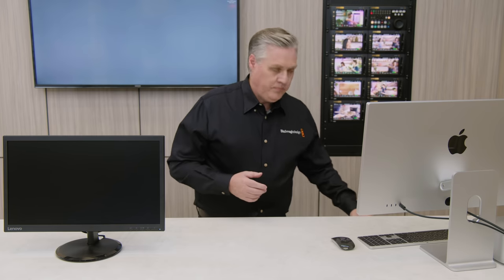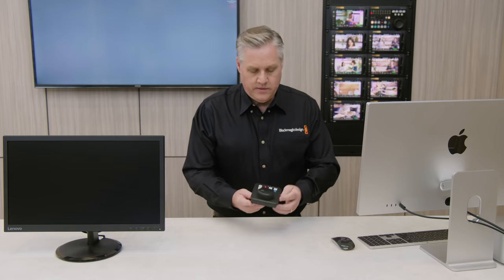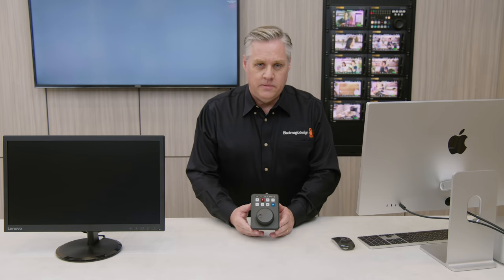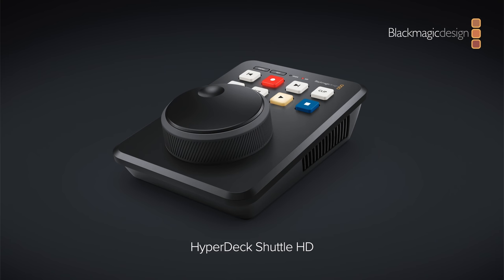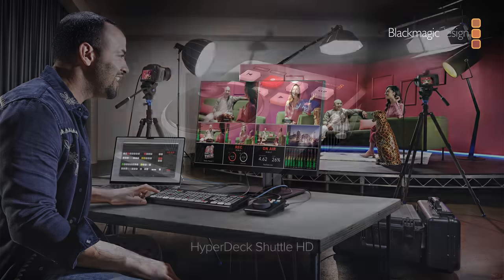We're going to be announcing a new model today. It's called HyperDeck Shuttle HD. As you can see, it's very different. The biggest difference is really the front panel. It's designed for desktop use — it's the same profile as ATEM Mini Extreme, but it's a full HyperDeck.